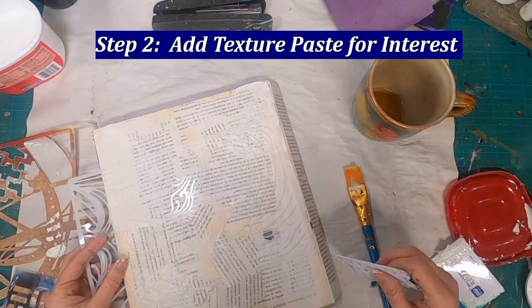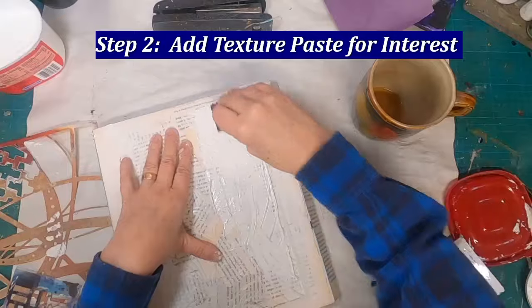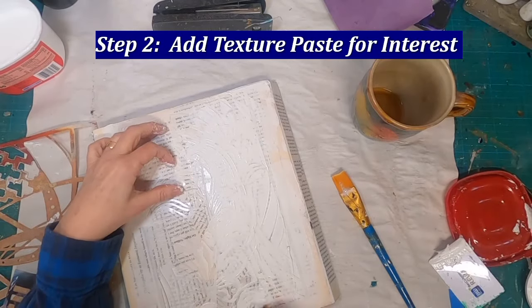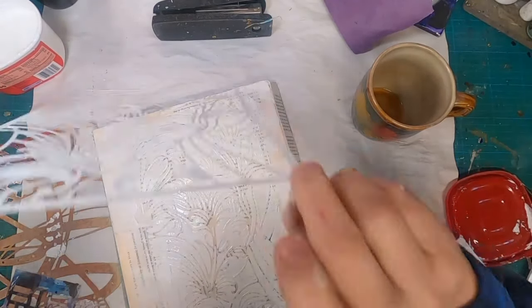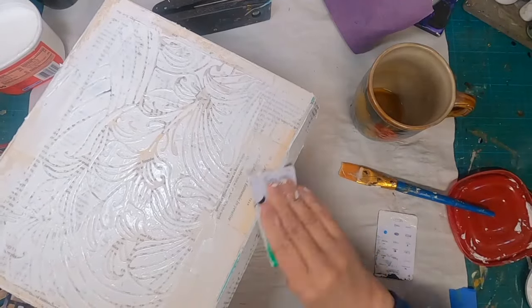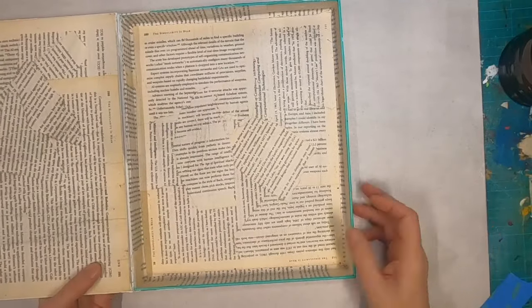The stencil is a new one that I received from Temu. I received this offer where I could get a certain number of items for one cent in a short period of time — I think they gave me 10 seconds to choose some things — and I got about 10 stencils for a penny. We'll utilize this stencil to create some texture on the front with the texture paste. Then I'll set that aside to dry and come back to put texture paste on the sides and randomly on the back.